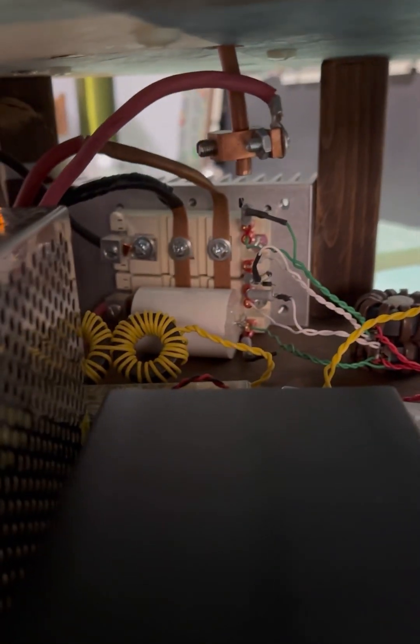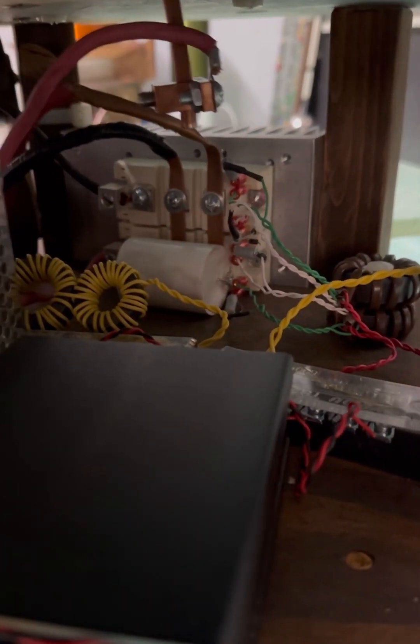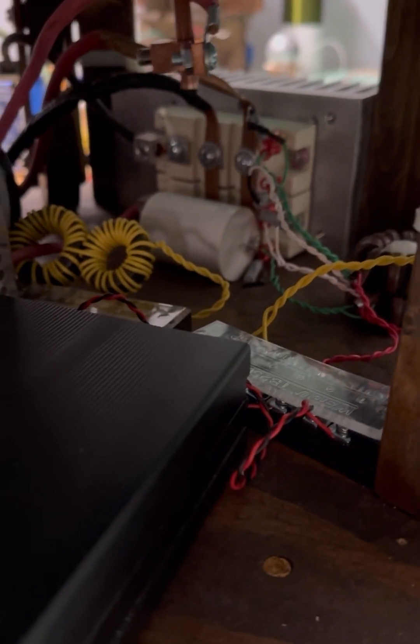But it's still kind of being restricted by the power supply that I'm using in here. I hope you all enjoy, and thank you.